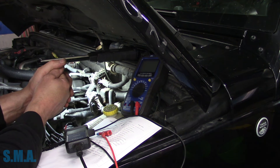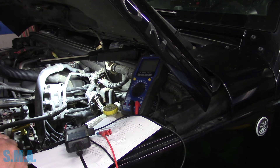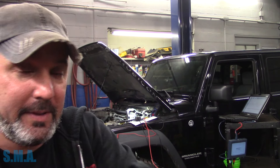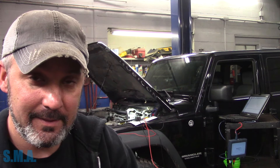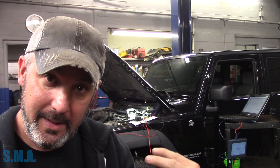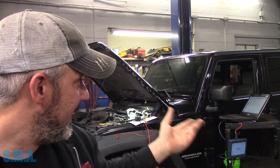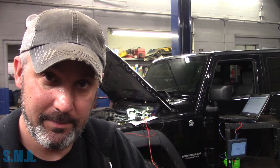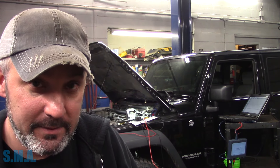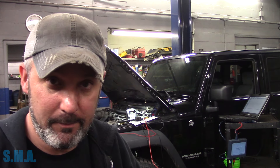So at least we can call the customer now and give him the what's up. He might do his own work because he does some of his own work. I can call him with an extreme amount of confidence now and say: hey fella, your injector is open-circuited, and or something in the harness from connector C102 to the injector connector. Which is pretty unlikely, but still can't rule it out until we lift the intake, have a look, and bada bing bada boom.